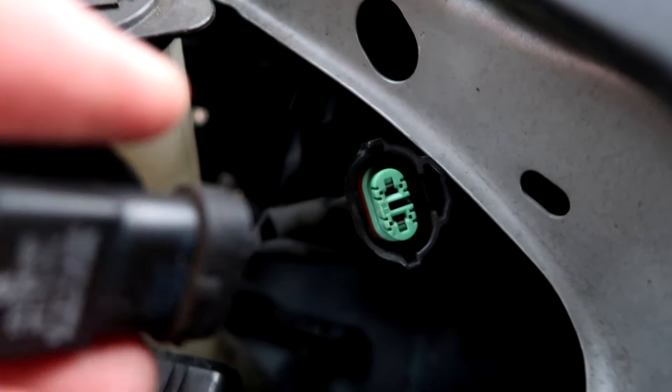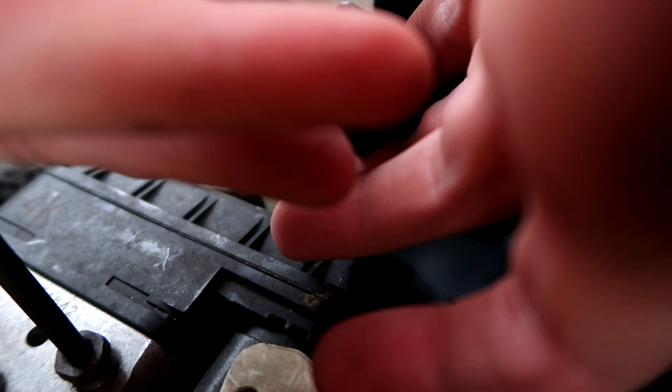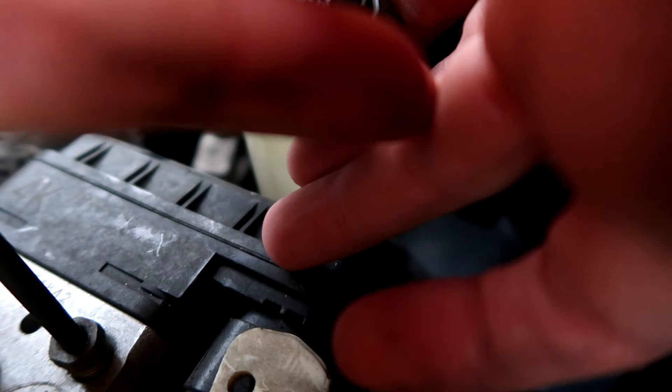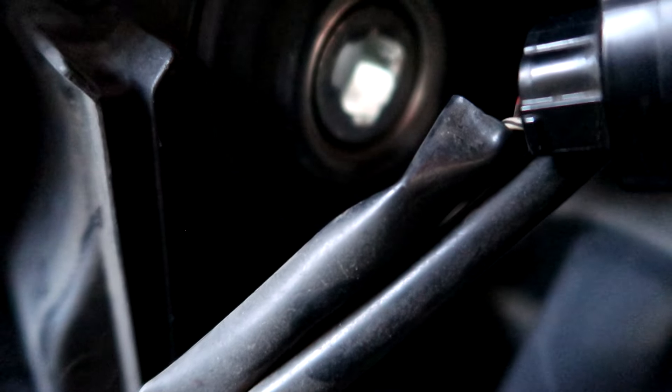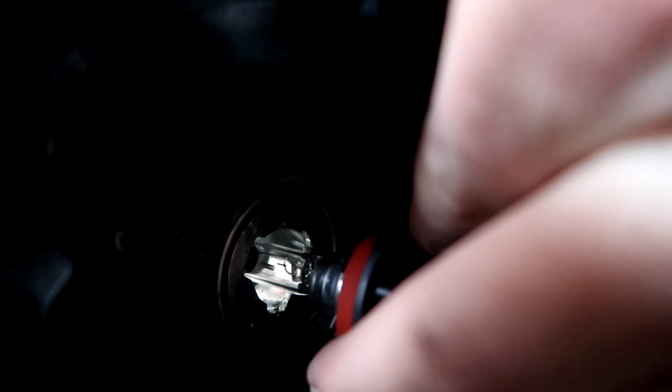It's as easy as that. Now you're just going to take your new one, plug it back into that plug, and then put it back in the hole. I've got the new bulb here — you can see it's not all black and burned up like the other one. I'm going to plug it back in the exact same way that I just took the other one out, then twist it until it locks. Also, they say you're not supposed to touch the glass on these bulbs — something about them exploding — but I don't know the real reason why.